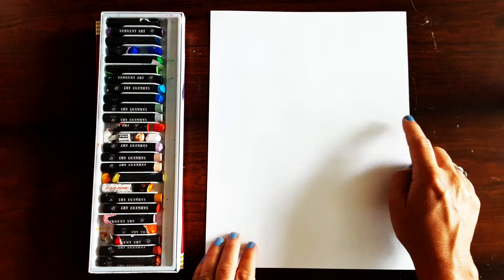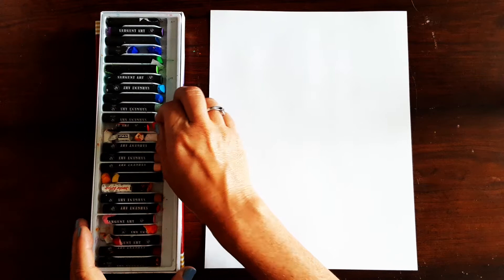We're going to start with our oil pastels and you can use any color that you want and you can also place the lines in whatever order you want. I'm just going to show you some examples of lines you can do.